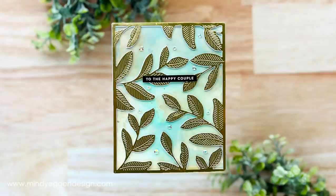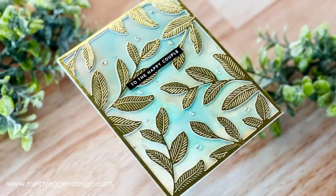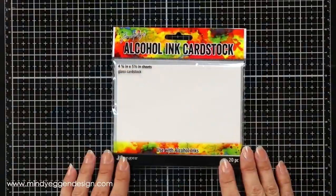Hi everyone, this is Mindy Egan and welcome back to my channel. In today's video I'm going to show you a really fun technique using Distress Microglaze. I have seen Jennifer and Christina do this a few times in their videos and it's like magic before your eyes. I just couldn't wait to try it.